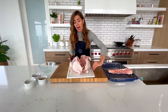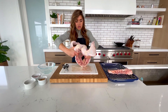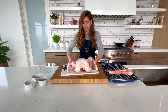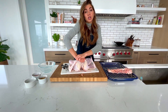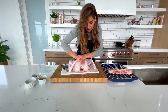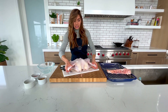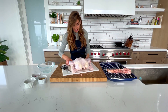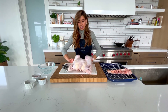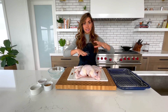Now that we've got the spine out, you're going to flip this guy over — breast side up. You're going to see he's going to lay a little bit flat here. And if you heard that, we just cracked the breast bone. So once you've done that, your turkey now sits much more evenly. We can tuck our wings under and he is ready to be seasoned. Our turkey has been spatchcocked — laying flat, ready to turn into a delicious meal.